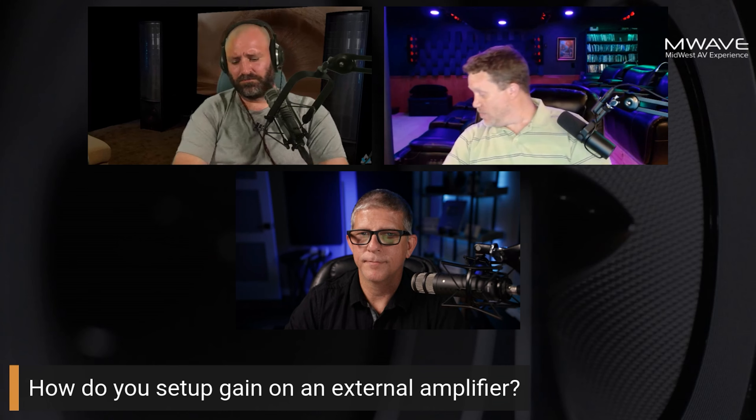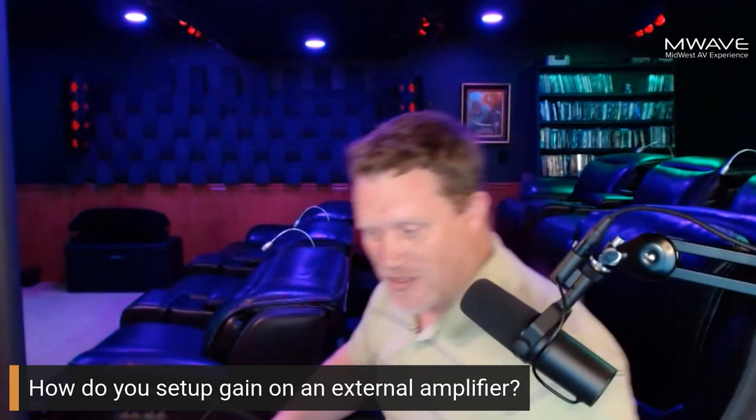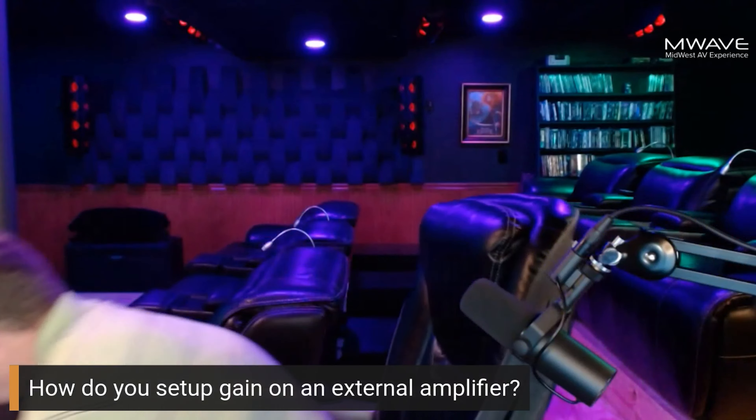I have a couple school-teacher type examples here.